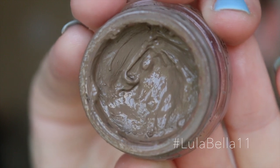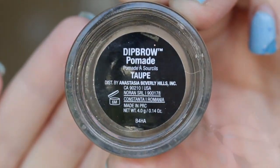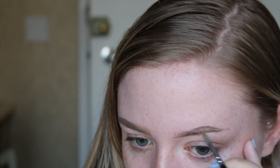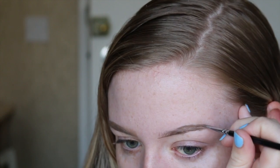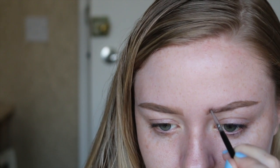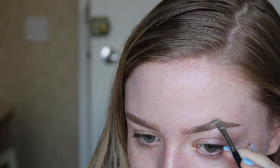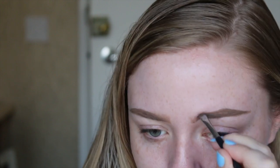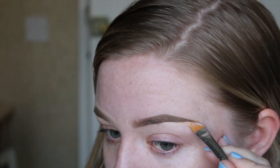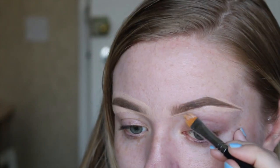Because the top half of my face is going to be a really glam, dramatic look, I'm going in with some bold eyebrows. I'm just using the regular brow products that I would normally use and sculpting them out to make them extra defined and beautiful.